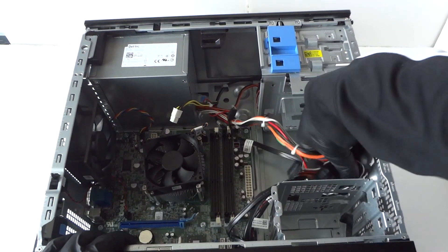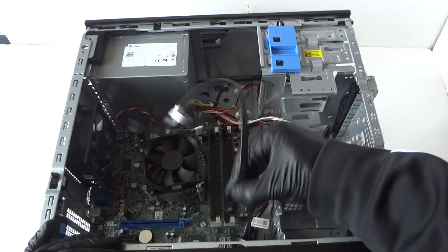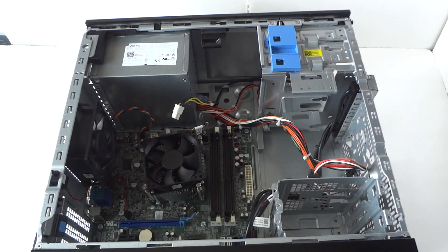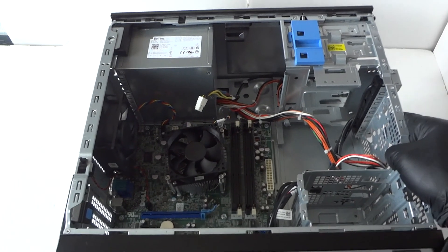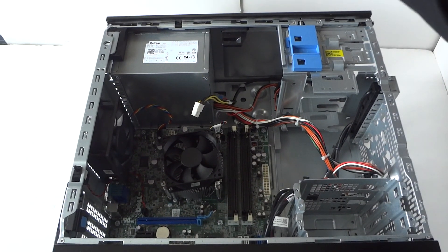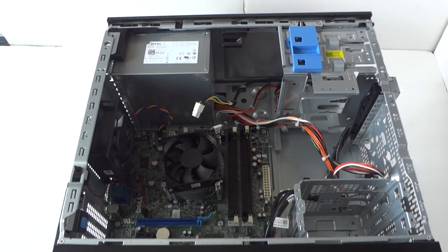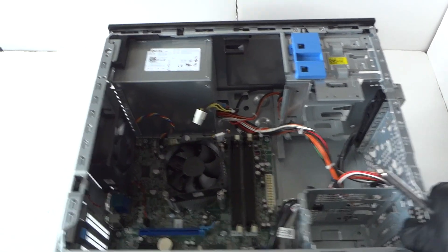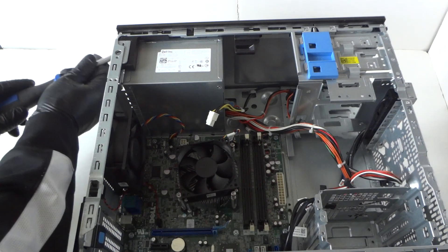Make sure the power supply is disconnected and remove the SATA cables from the motherboard. Now go to the back side and remove the four screws on the back of the power supply.